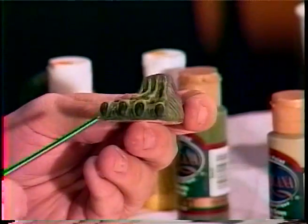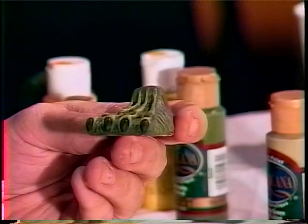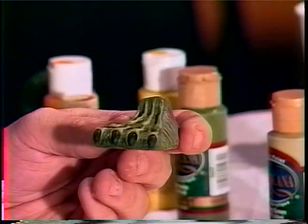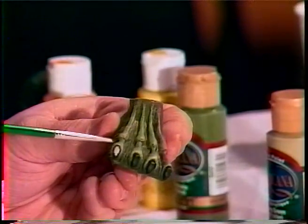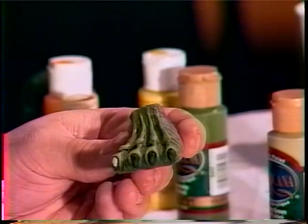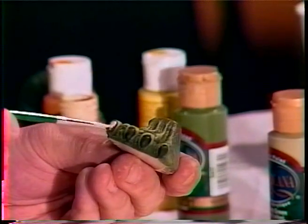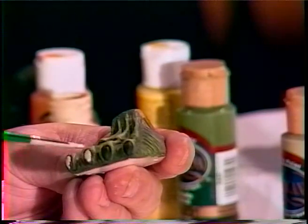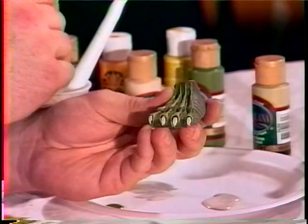We've got all the toenails base coated black on both feet. Now I'm going to come in with desert sand — a light tan. I'm not doing a true dry brush because I'm leaving quite a bit of paint on. You want to leave an outer rim of black from the toenail, just come in and give some color to it while still letting some black show through. You can be a little heavy-handed with this. Now all toenails are base coated on both feet.